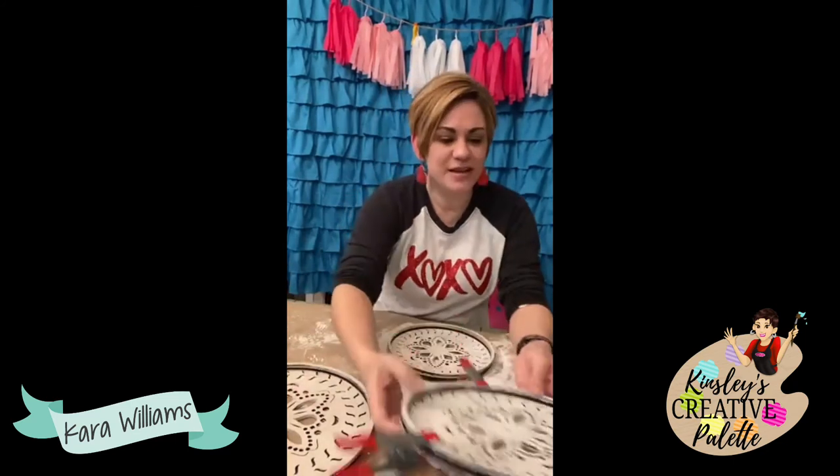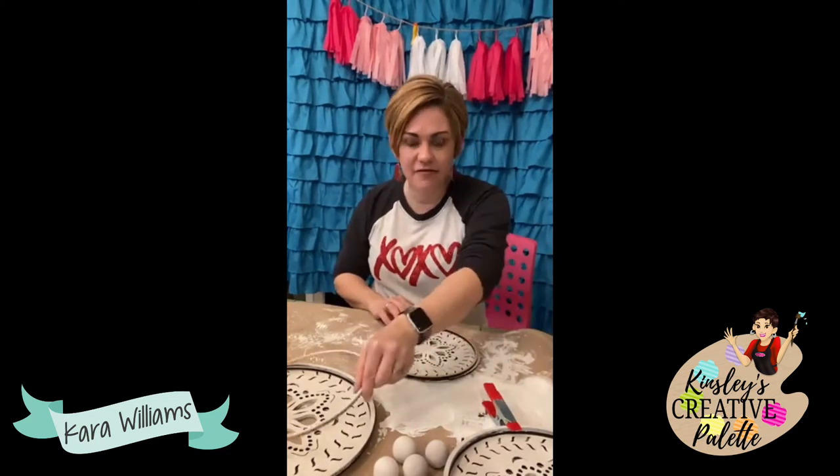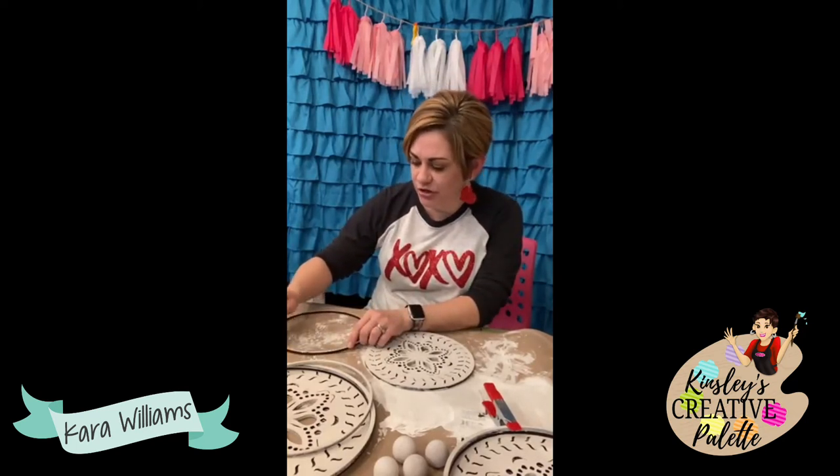I'll be going live in that group, unboxing, and then we'll do the actual project live together. It's a project you'll be able to do with me live. Like I said, you might want to have a blow dryer and hot glue gun on hand — if you don't, you may have some drying time and it might take a little bit longer.